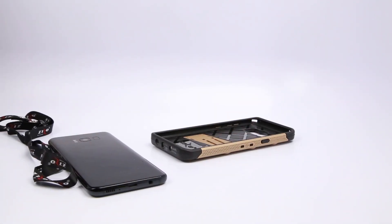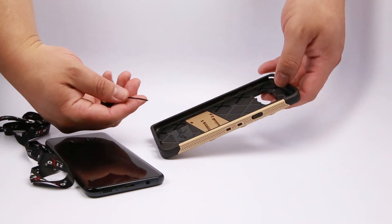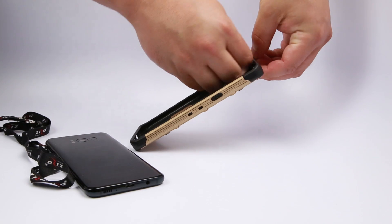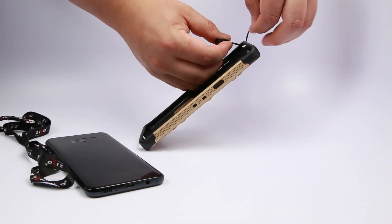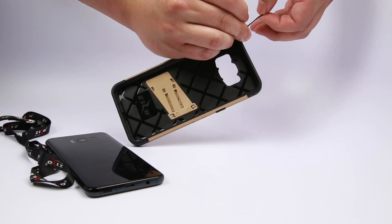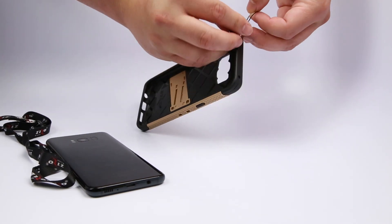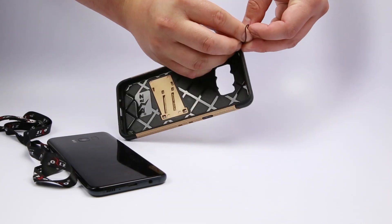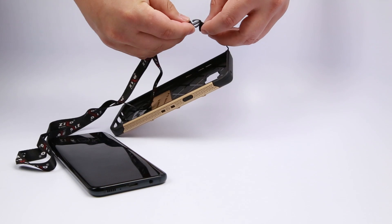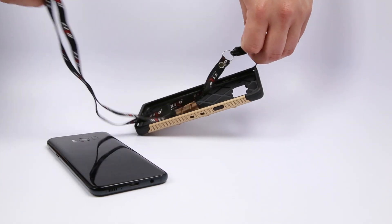Here's how you put the lanyard on. You just take off the detachable head and stick the end through the loophole. Then with the excess loop, wrap the head straight through it, pull it tight, snap it back on, and it's easier to pull from your pocket.